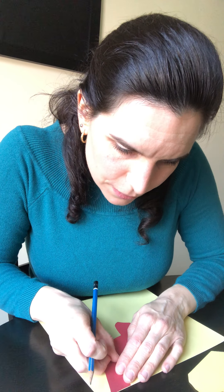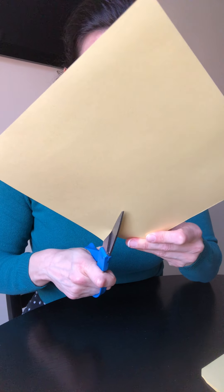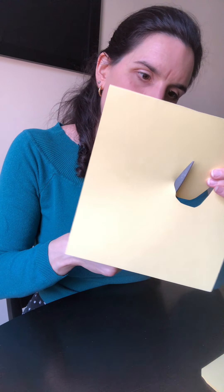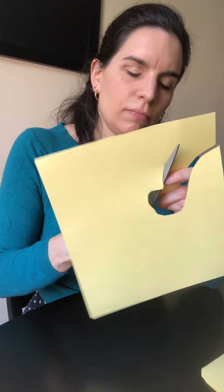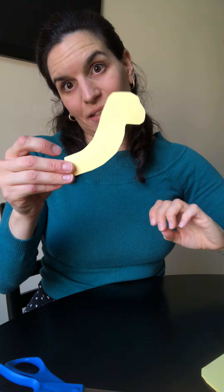Let me go ahead and trace this. Okay, I am also going to cut along this edge. And now I have the head of my dinosaur.